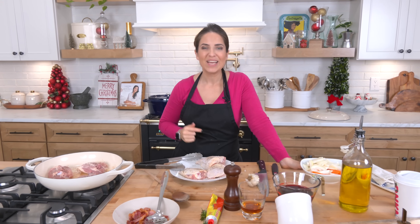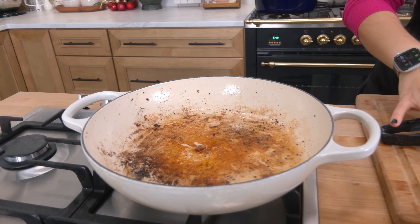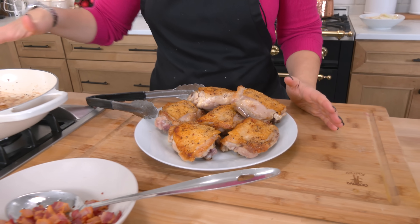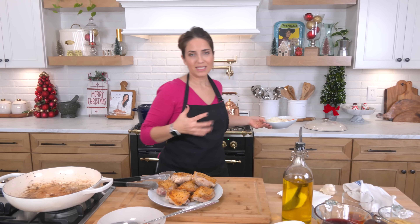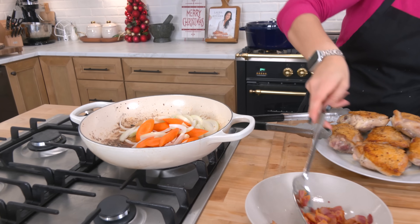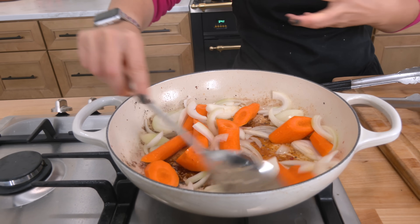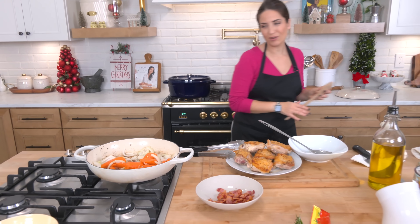I'll remove them, do a second batch, and show you what everything looks like when it's done. Chicken's all seared — I mean, look at it, it's gorgeous. I took out some of the fat and added a little bit of olive oil to sauté my onions and carrots in. I don't want all of the chicken fat because it's still going to render out some as it cooks. I also somehow got some brown bits on the pan — they will lift when we start adding our liquid, and that is vital flavor.